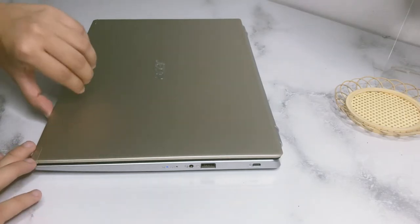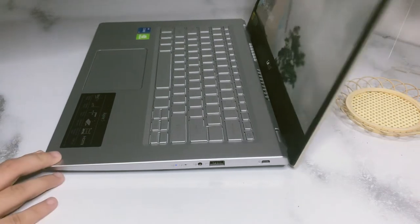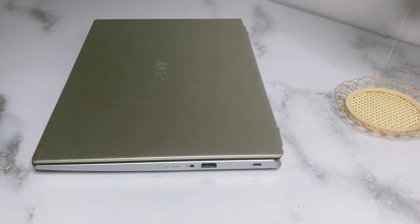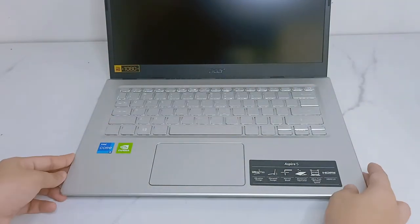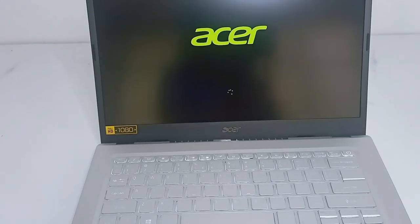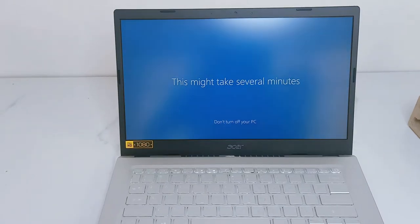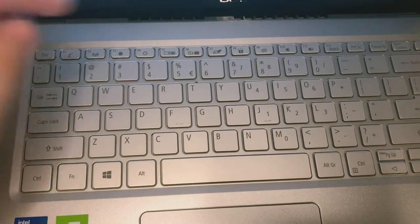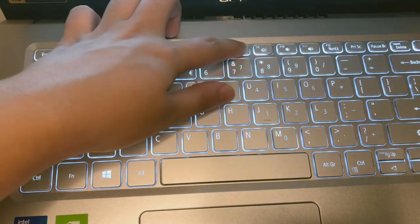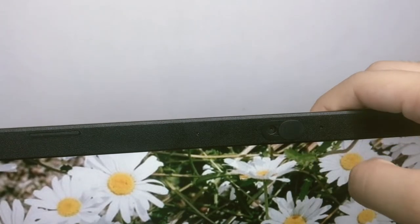It has an aluminum cover and has an elevated hinge design. It also supports a backlit keyboard. I also put this webcam cover.